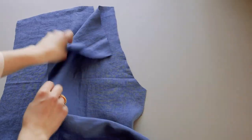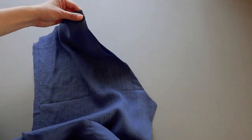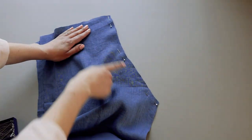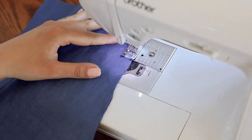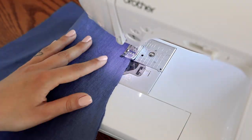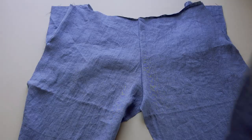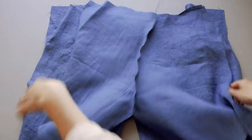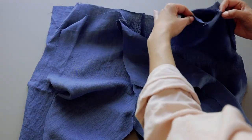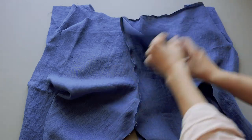Moving on to the back of the trousers, take two back panel pieces and sew the back rise together. Again, run a zigzag stitch through the seam allowance. Then join the front and back panels together on the sides and inseam.